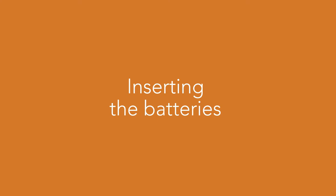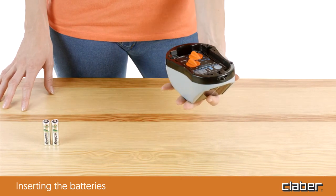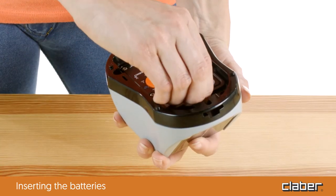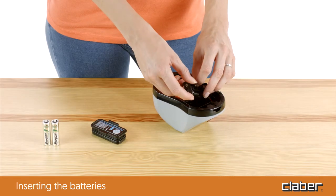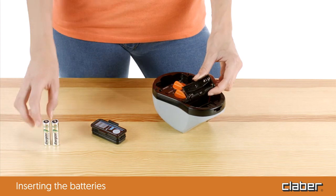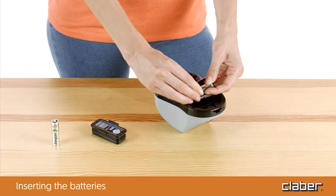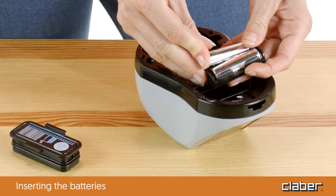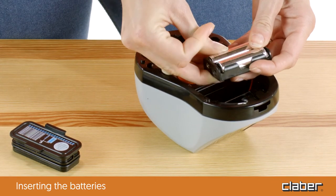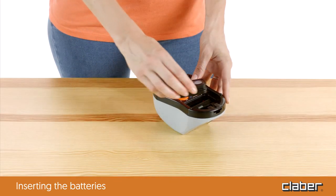Insert the rechargeable batteries in the case on the bottom of the timer. Use 1.2-volt nickel-metal hydride HR6 AA rechargeable batteries from 1,800 milliampere-hours and above. If the batteries are completely flat when inserted, it takes one day in the off mode for the photovoltaic panel to charge them.